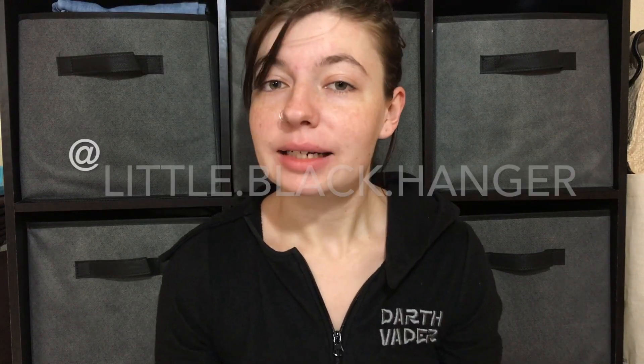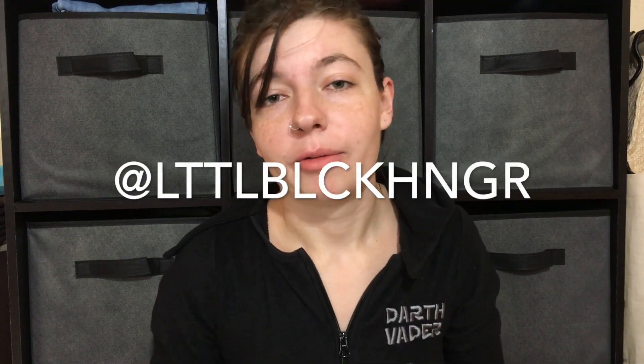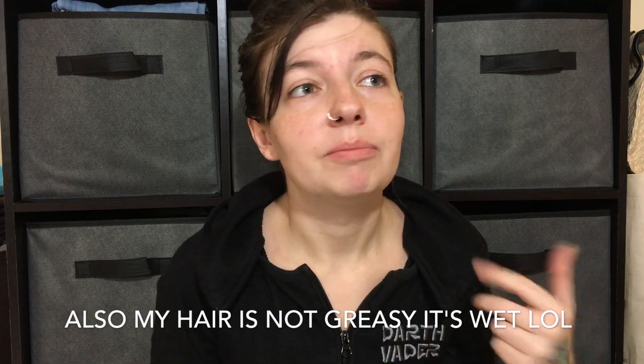Hi guys, welcome back to my channel. If you're new here, my name is Christina and I'm a full-time reseller on the Poshmark app. You can find me at little dot black dot hanger on Instagram and on Poshmark, little black hanger — I'll leave the links down below. I promise I don't always look like this; I've got my favorite onesie on and no makeup because aunt flow decided to pay me a visit today. We're keeping it 100 on this channel. Let's get right into today's video.